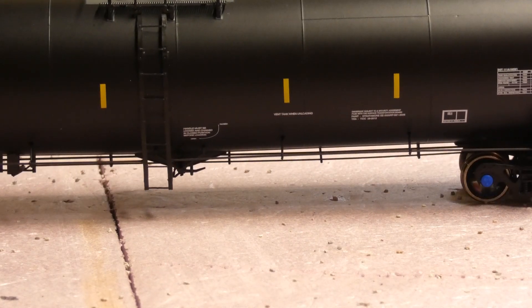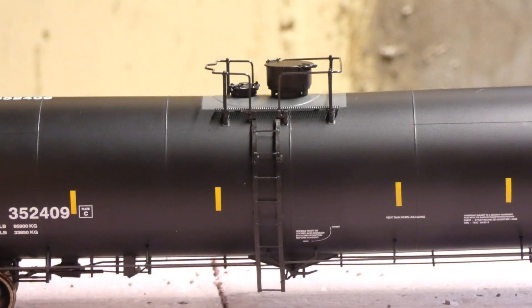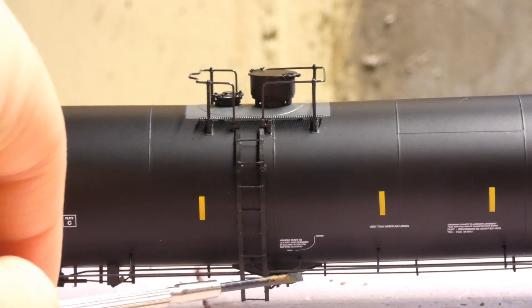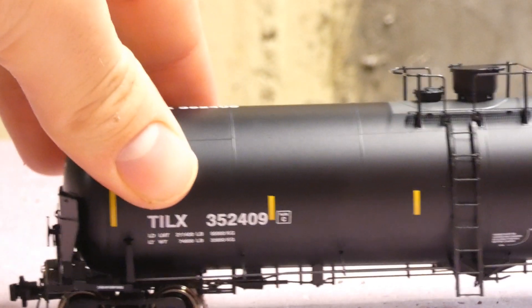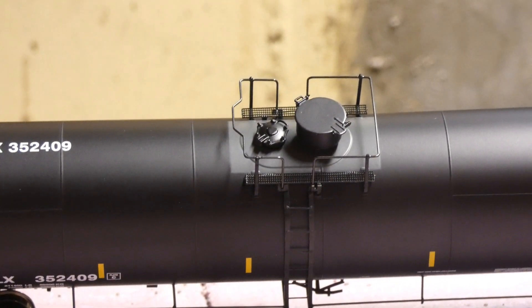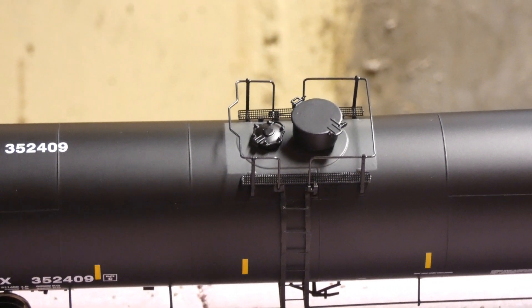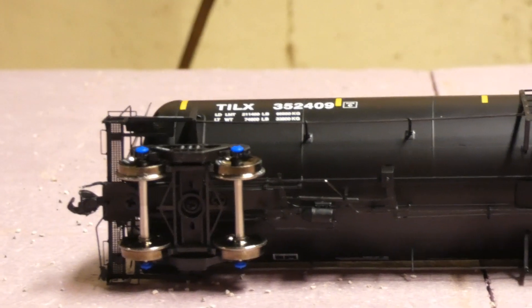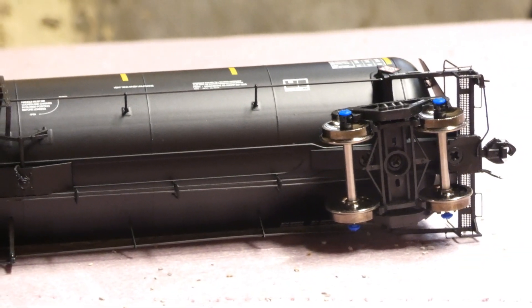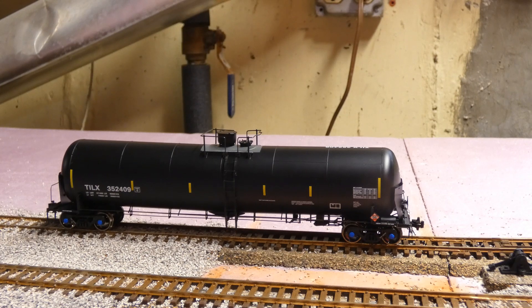One thing I forgot to mention is that the ladder is actually very nice and goes all the way up to the top. There's an opening/closing plate, TILX, and on the top you can see the cap, the grabs, the stanchions — see-through etched metal walkways. On the bottom you can see a lot of detail, a lot of plumbing — it looks amazing. I just wish the body wobble wasn't as much.